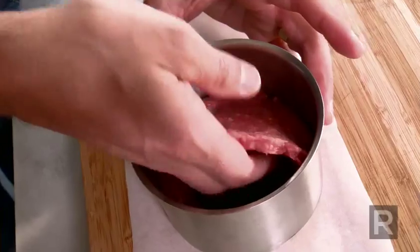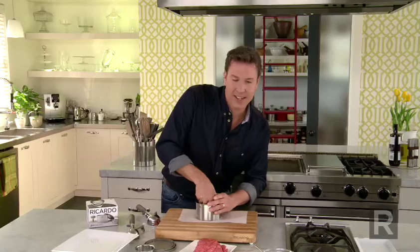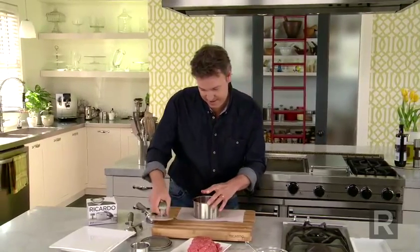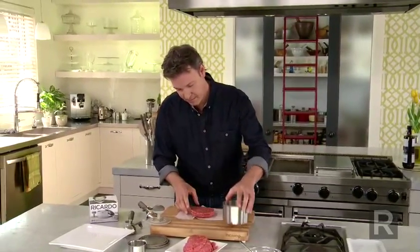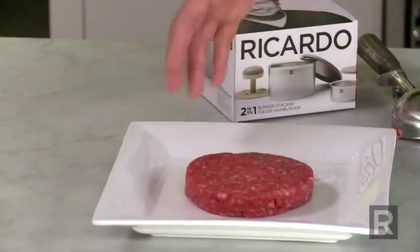Take your thin patty, place it back on top, and press it so the meat sticks together. Remove the ring, and you have this great stuffed patty.